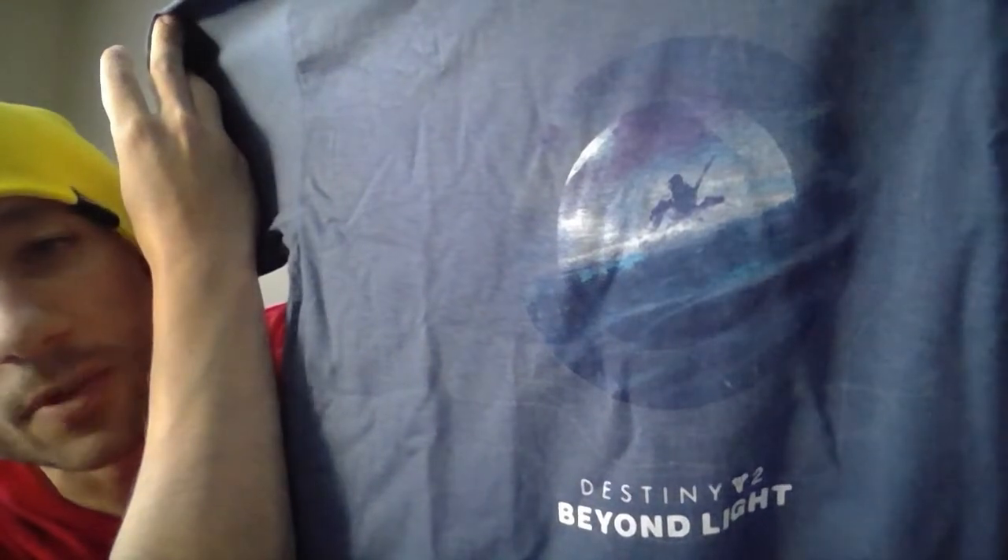Now let's get into the t-shirt. It's actually a really big box for not having as much in there. And look at this — Destiny. They do partner with Destiny and do a lot of Destiny stuff. I used to be a huge Destiny fan — kind of gotten out of it a little bit. Beyond Light is the DLC coming up in October, I think it's coming out in a month — they've pushed it back a few times. It's a pretty cool design. Since I'm a hunter, I'm going to say it's a hunter chilling. It says Destiny 2 Beyond Light. And it's a nice blue color shirt — blue is one of my favorite colors.